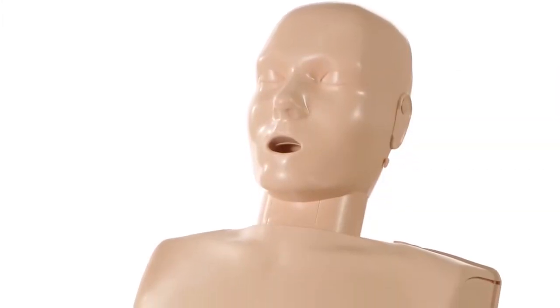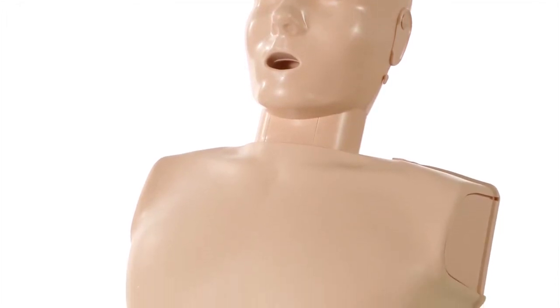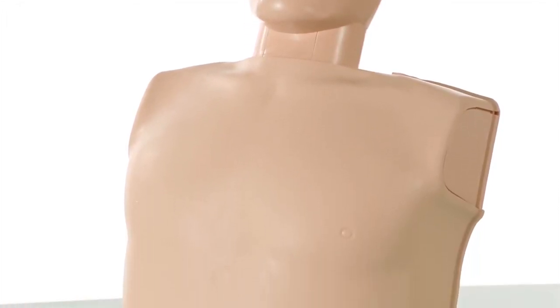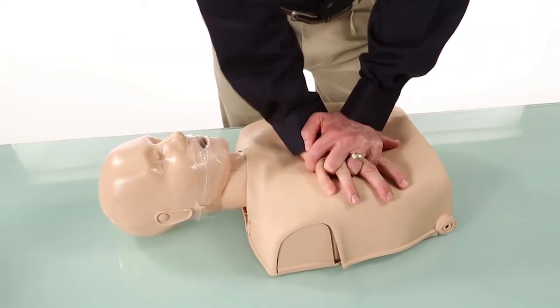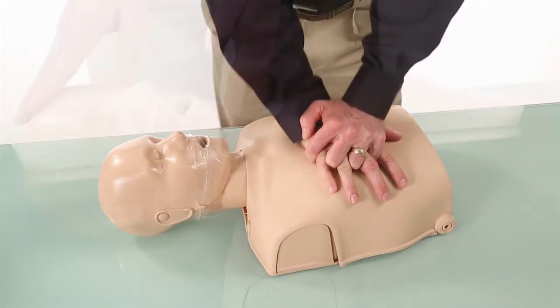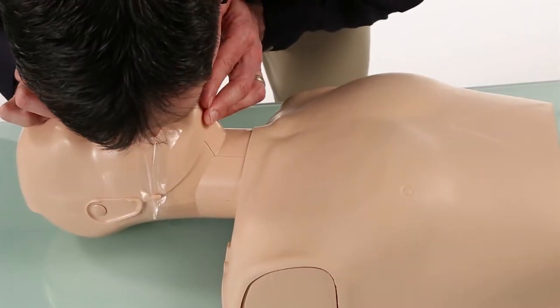As seen with other Preston mannequins, the Ultralight has anatomically correct features in the same realistic skin that is easy to clean. The piston allows for realistic chest compression resistance and depth, while a disposable lung bag gives a visible chest rise.